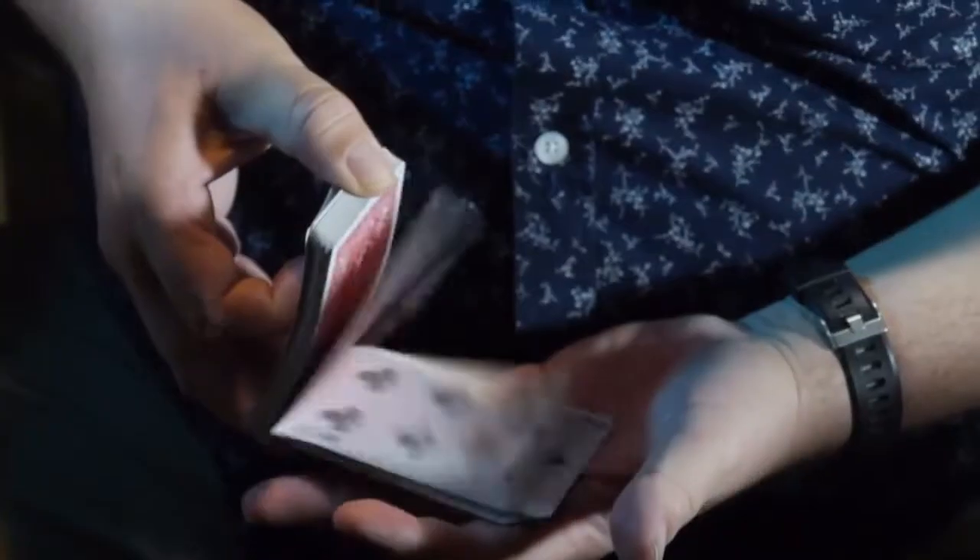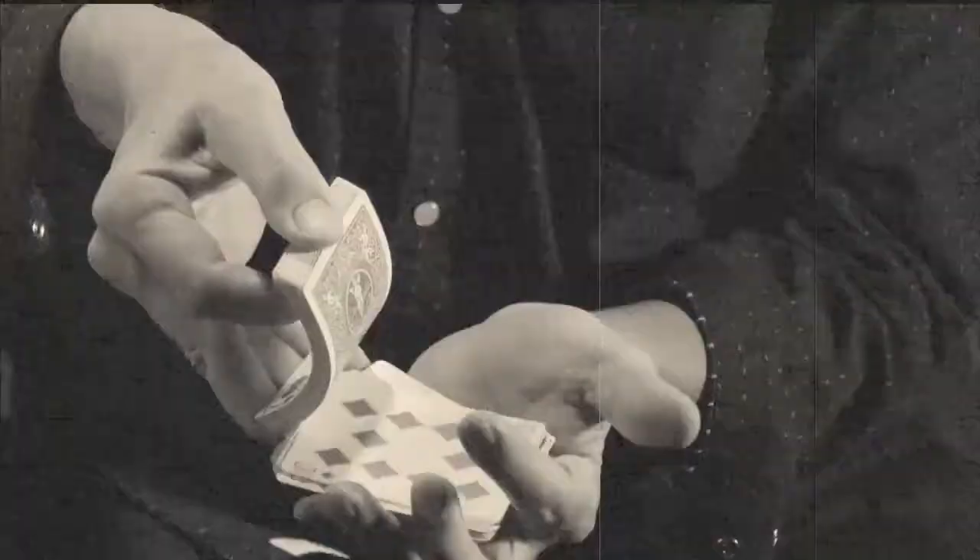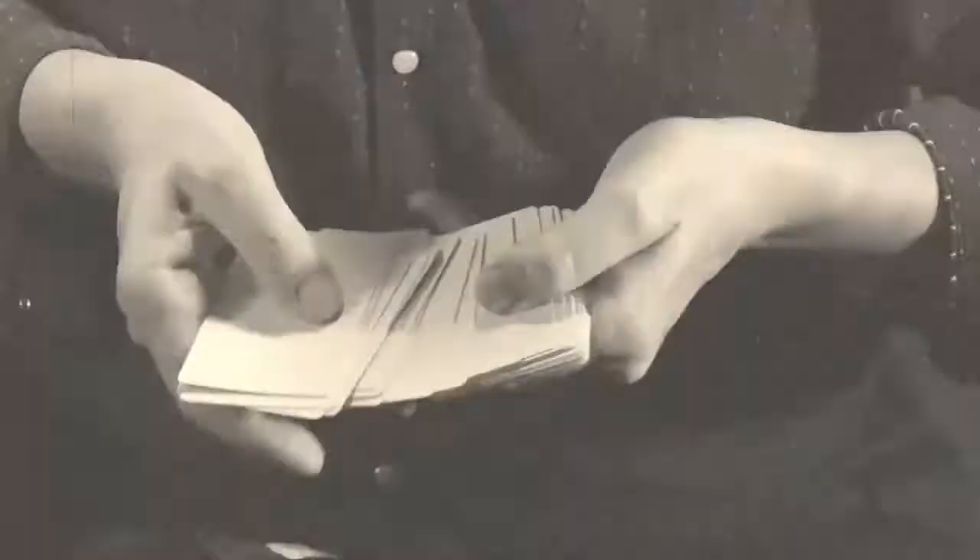Hi, I'm Chris Vilpot and this is the Fadeaway Deck. The Fadeaway Deck is my version of Ralph W. Hull's Metal Photography Deck. In Metal Photography, the cards change from blank to being an entire complete deck and then turn to blank again.